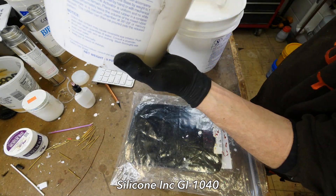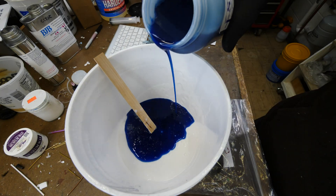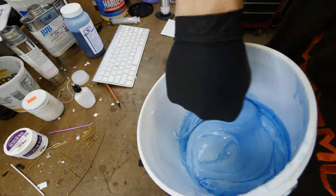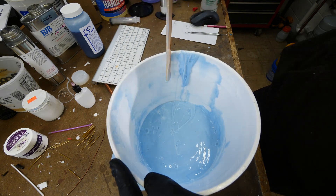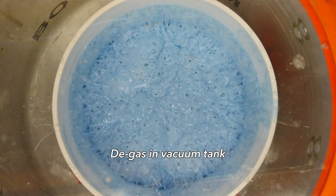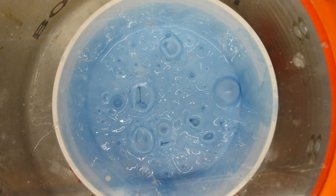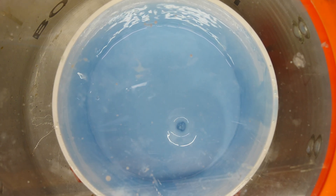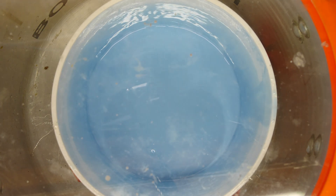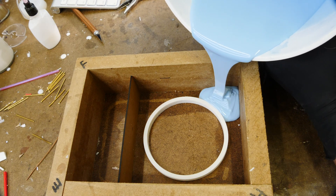I'm using Silicone Inks GI-1040 and I'm mixing up kind of a big bucket — extra for another project at the same time. Mix the silicone really, really well; scrape the sides and get it all mixed up good. Then we place it into the vacuum tank and degas the silicone to get all the air out. It's going to take roughly 20-ish minutes to degas so we can pour it into the mold box and make our mold for this magnetic coil ring retainer.